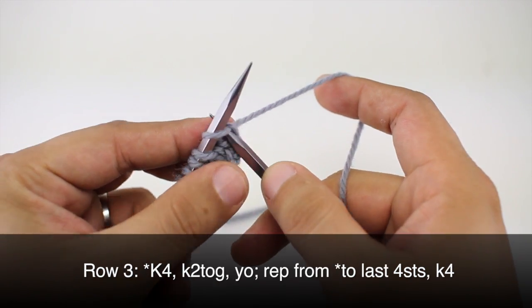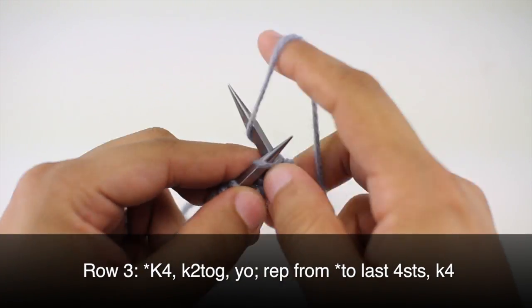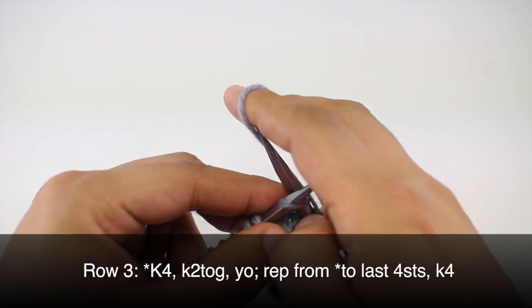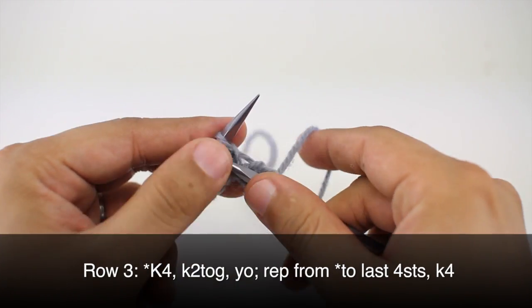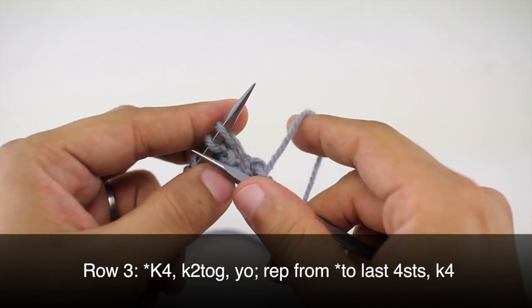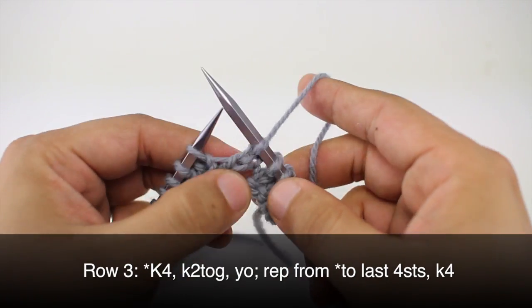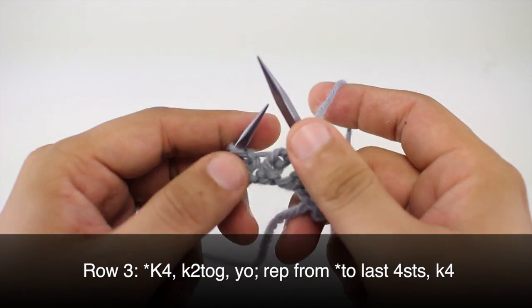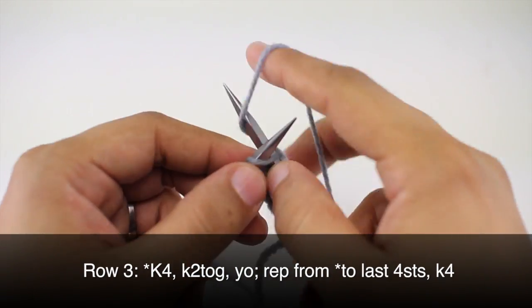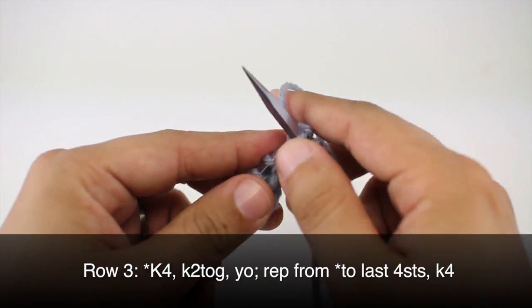Row 3. We're going to begin by knitting 4, and this will start our repeat. Then we're going to knit 2 together, and we'll finish our repeat by yarning over. We're going to continue repeating this sequence until we reach the last 4 stitches in our row.